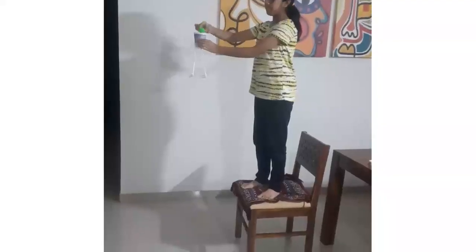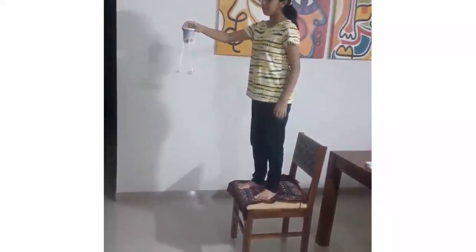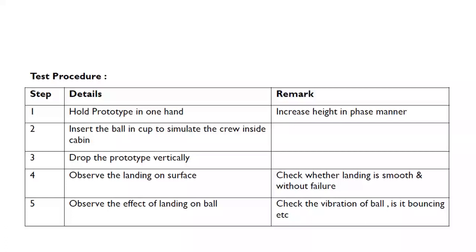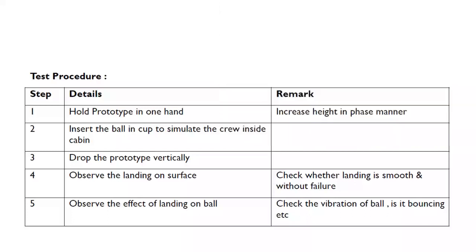Now let us start testing prototype one. The test is very simple but the observation here is very important. We have to check how the prototype is landing on the surface — check whether the landing is smooth or is there any failure. Another important thing is the effect of landing on the ball. Check the vibration of the ball, whether it is bouncing or not.